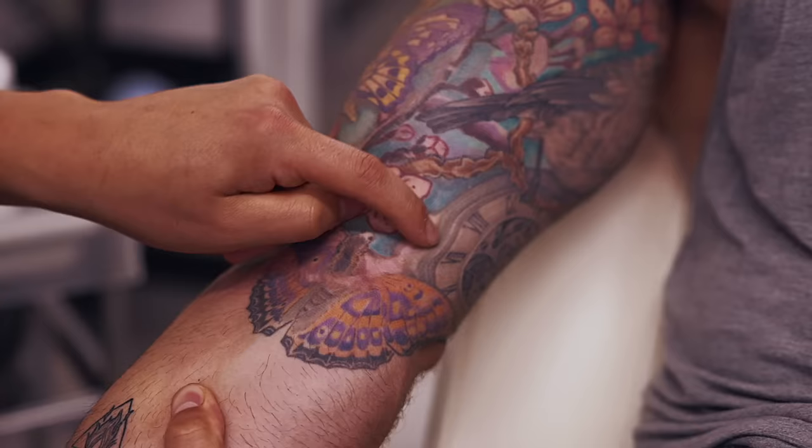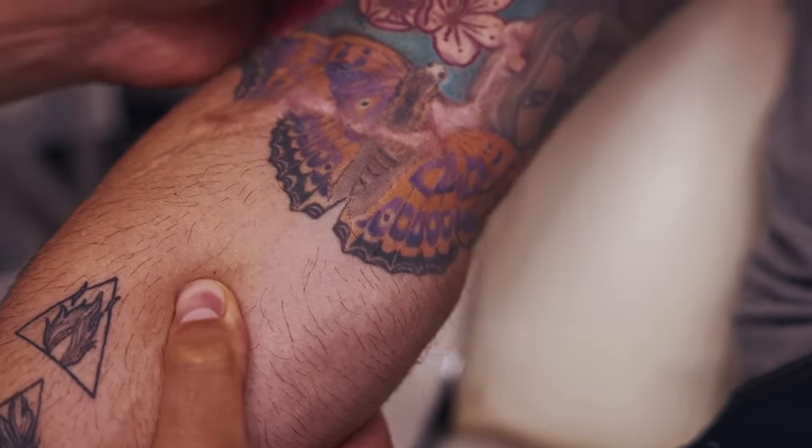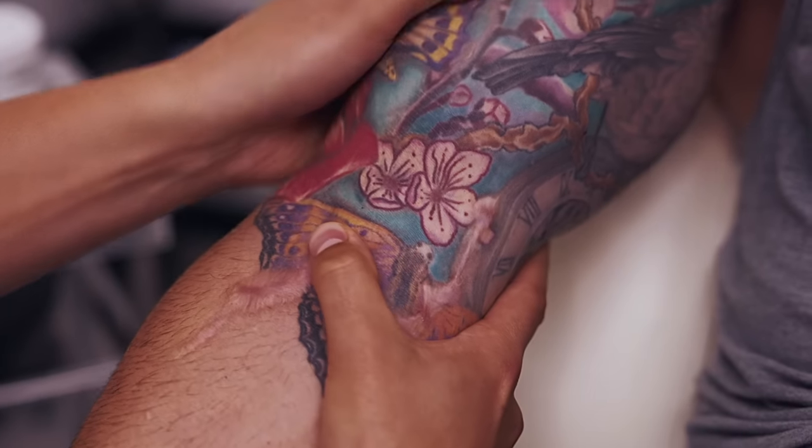Ripping the long head off the bone. This scar comes all around here, around there. And then there might be some scar tissue down the middle of the two heads. So we're going to brush into that as well.